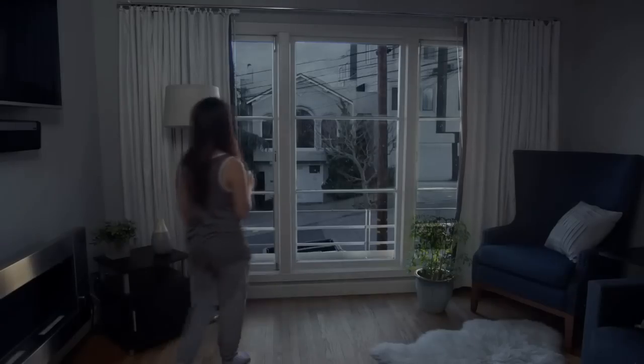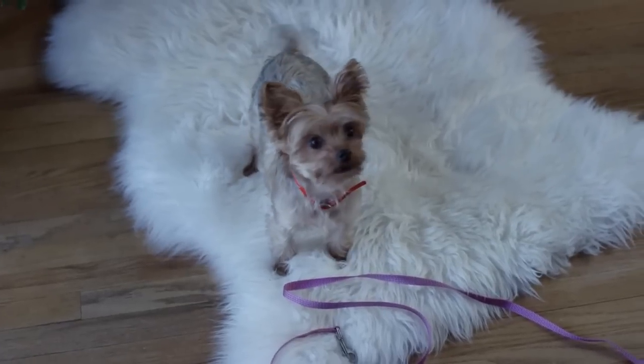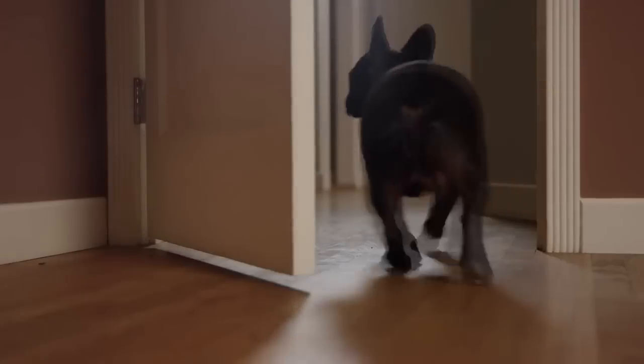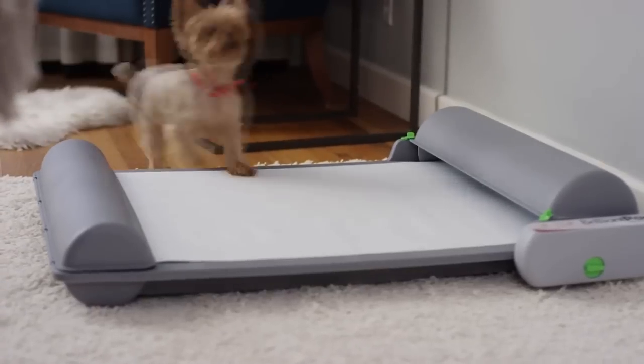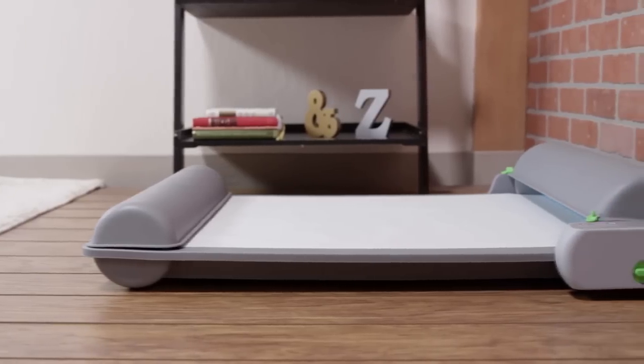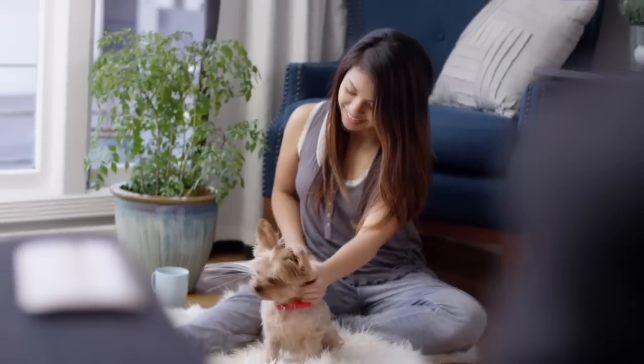Dogs gotta go? We've all been there. But sometimes work, sleep, or rain and bad weather get in the way of answering nature's call. Pets and their parents occasionally need relief from rigid dog walking schedules. Introducing Brilliant Pad — the world's first indoor self-cleaning potty pad system that gives you freedom and flexibility with better hygiene for you and your dog.